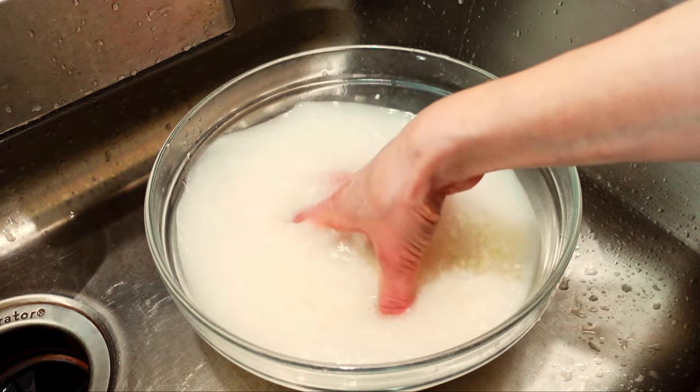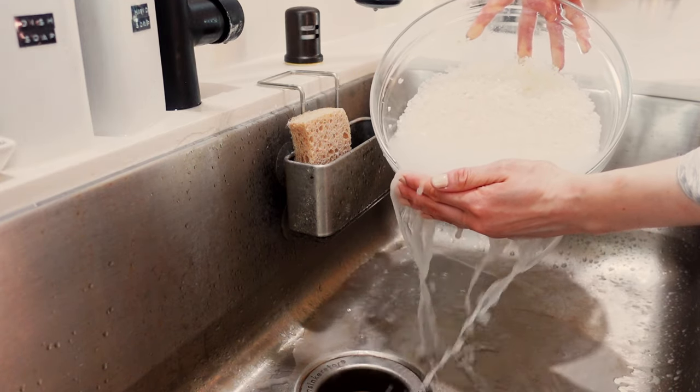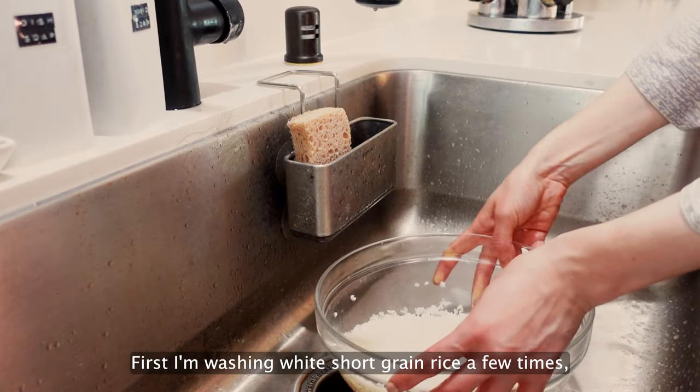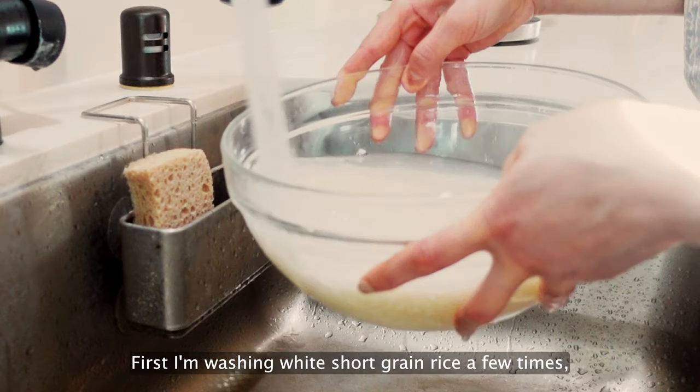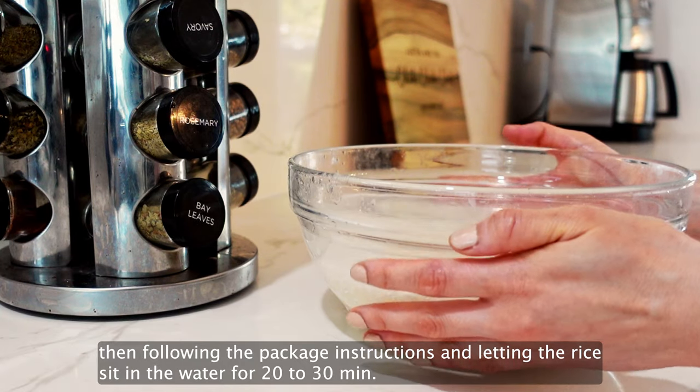It will still be tender. Also, I'll show you how to make karaage onigiri rice balls. First, I'm washing white short grain rice a few times, then following the package instructions, I'm letting the rice sit in the water for 20 to 30 minutes.